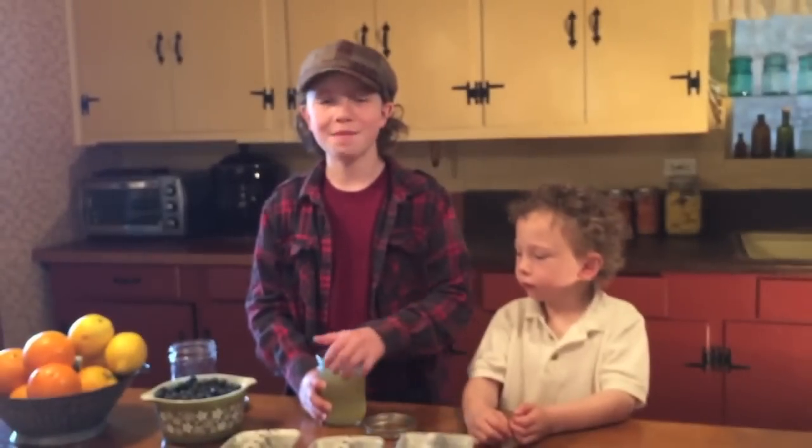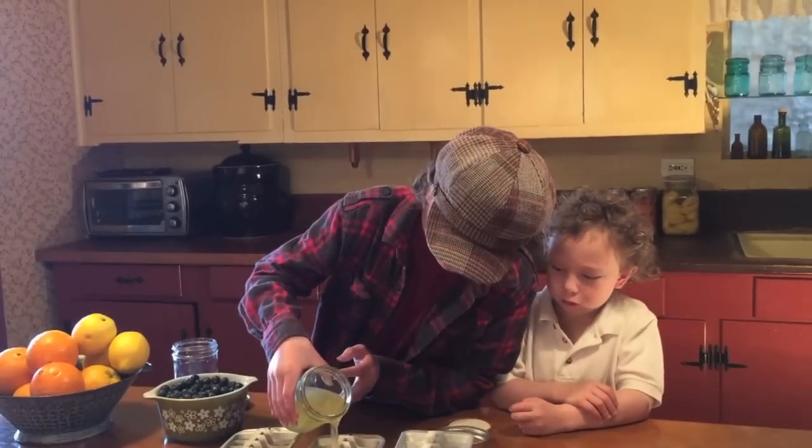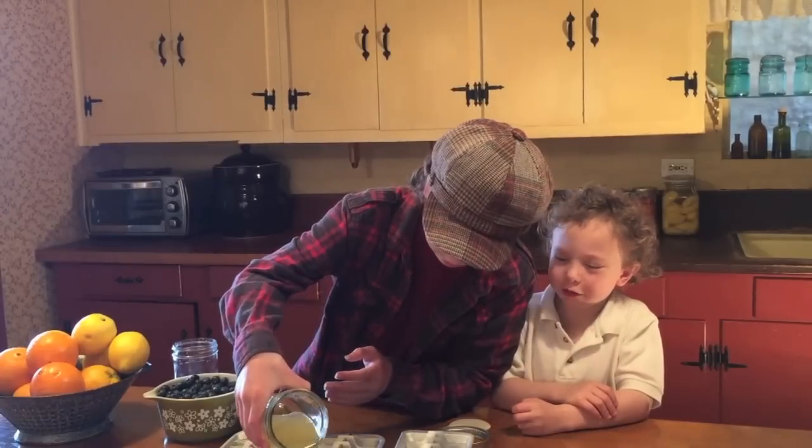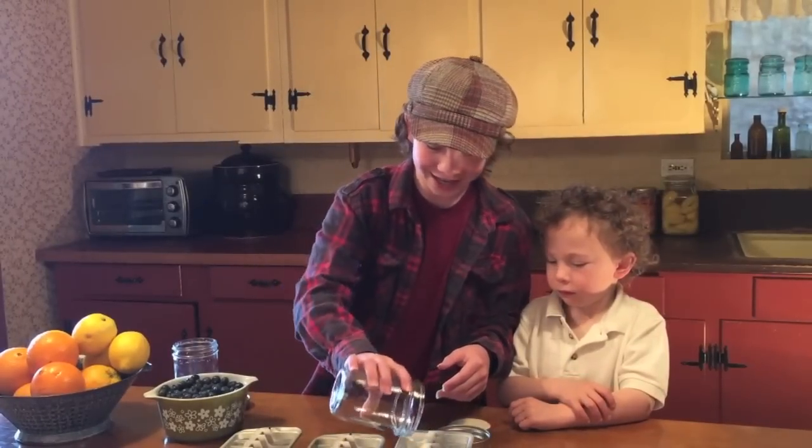And now, I'm adding lemonade to our ice cube tray. The lemonade will add flavor to our drinks. What are our drinks? More lemonade! We're going to be drinking lots of lemonade. These are ready to put in the freezer.